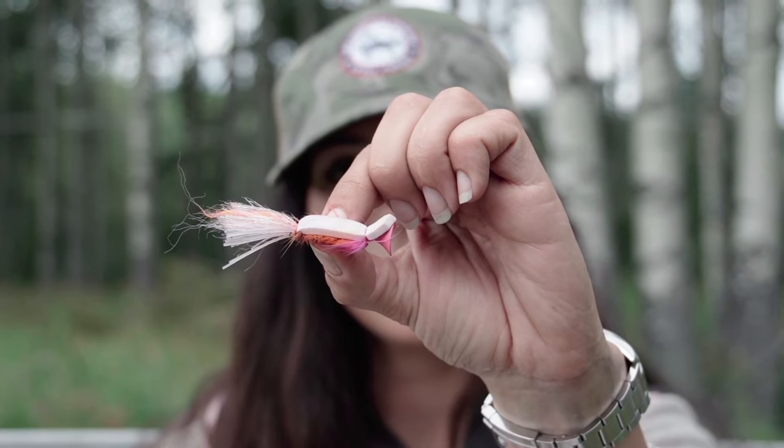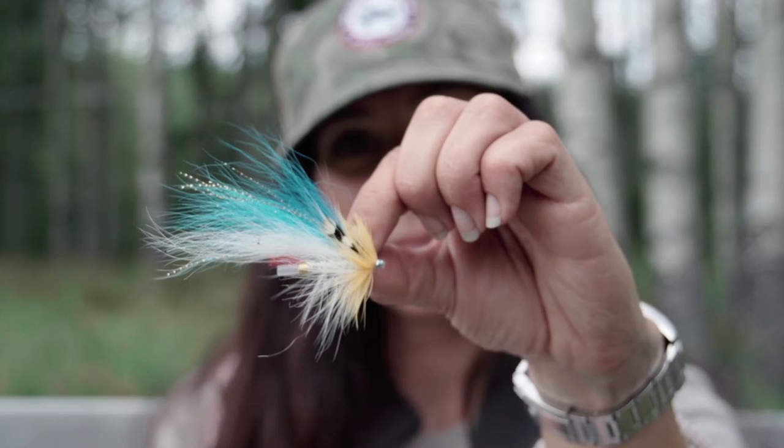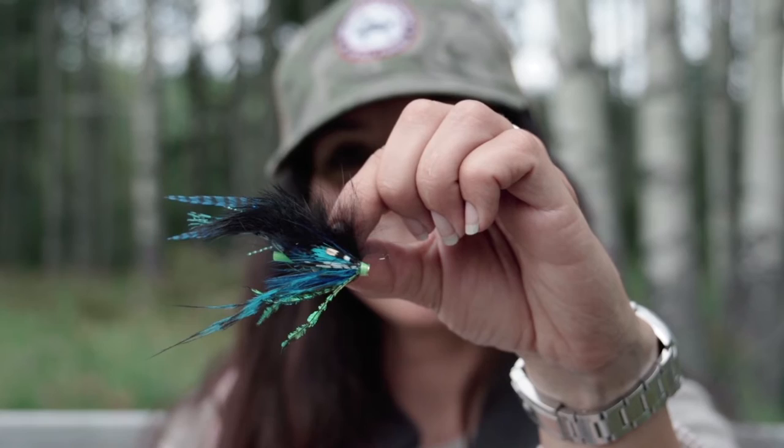Another advantage to tying tube flies is that you can interchange your colors. What I like to do is tie a bunch of small tubes and longer tubes in various colors. If I go to Norway and I want a green and yellow combo, I just stack on a green and a yellow. But then if I come back to BC and I want a blue and green, I just take off the yellow and slide on the blue.